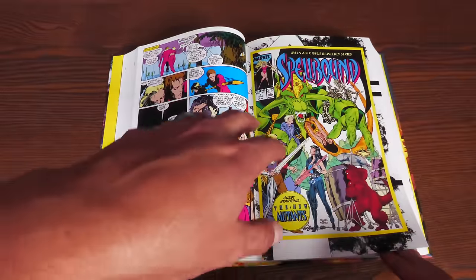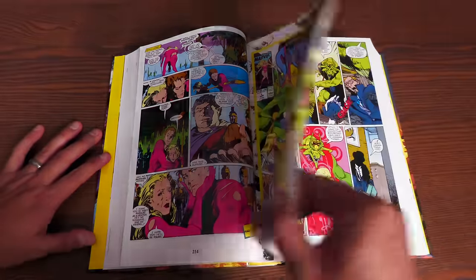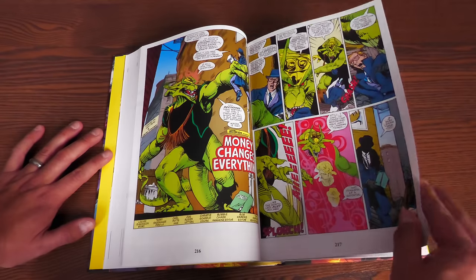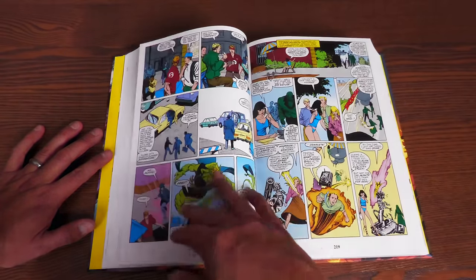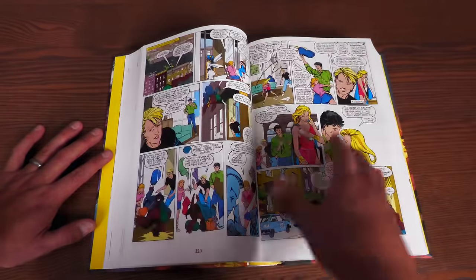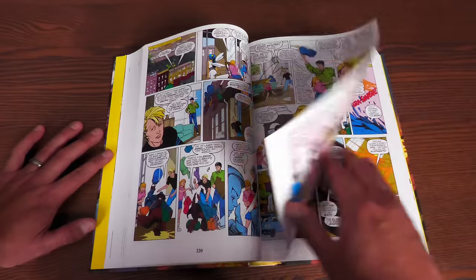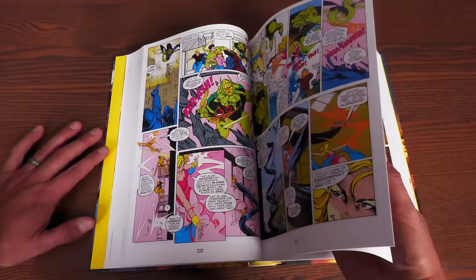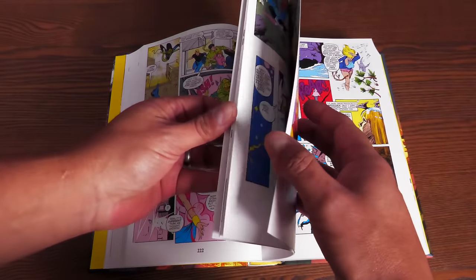Mapping perfectly is Spellbound number 4. If you ever watched our Map My X segment where we talk about possible mapping for omnibuses, Peter fought tooth and nail to have this included. It features the New Mutants and is collected here in its entirety — all of Spellbound for the first time in an oversized format.